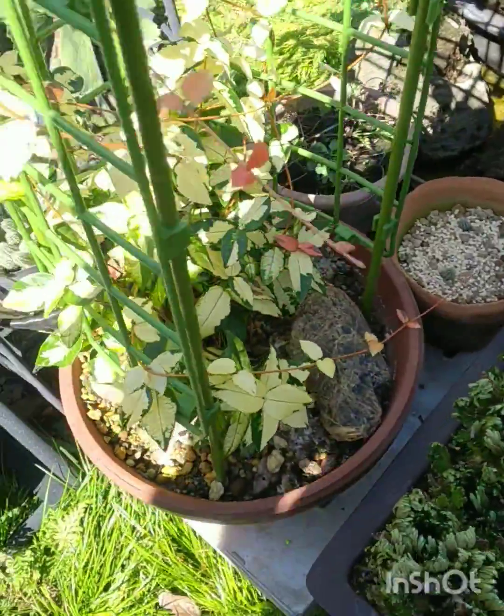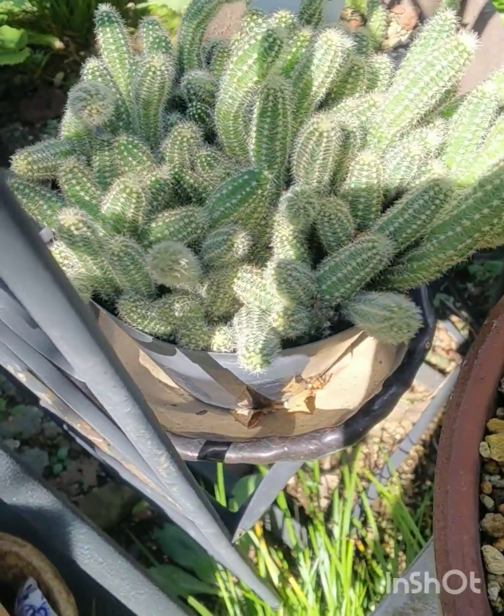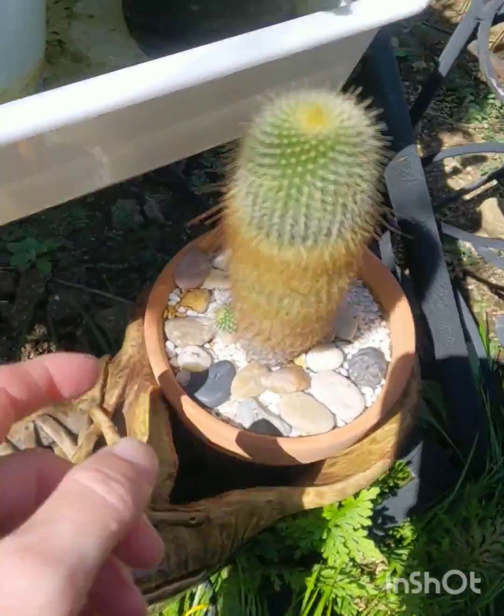This is a Camasera sylvestris — I'll just show that because these ones can grow outdoors here all year, and so can these.